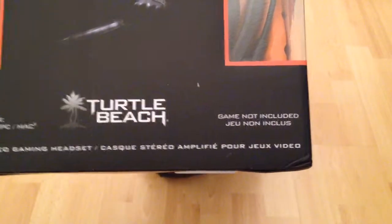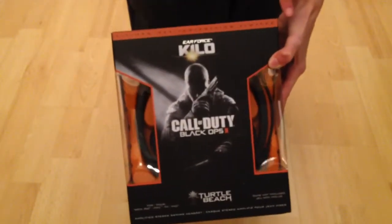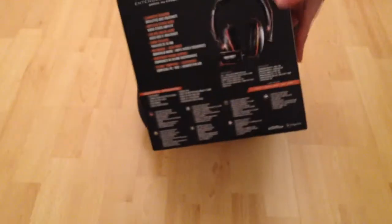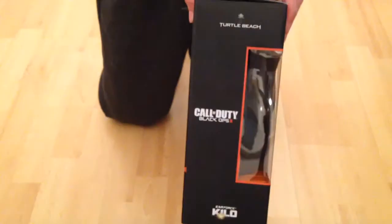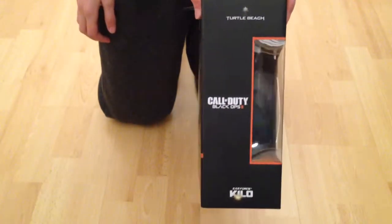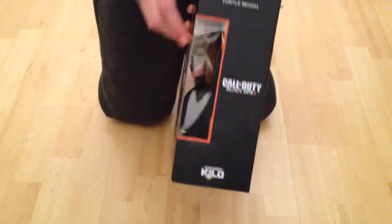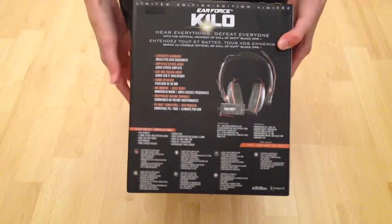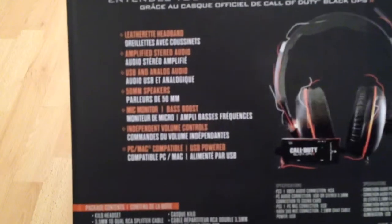There's some stuff there if you want to read it. So there's the front, you can see the things right here — the headset, limited edition and the remote. And on the side here you can see the Turtle Beach Call of Duty Black Ops 2. And that side is just the same, as you can see — the headset again. You can stop and read it if you want, zoom in a bit for this stuff here, it's a bit hard to read.